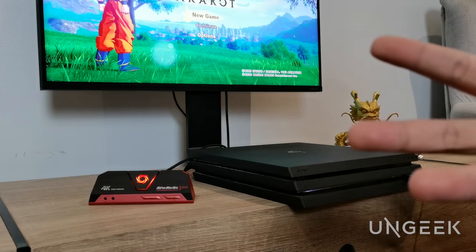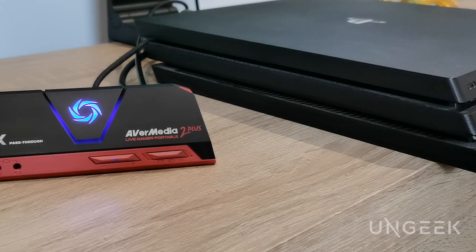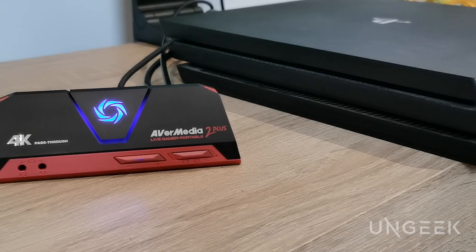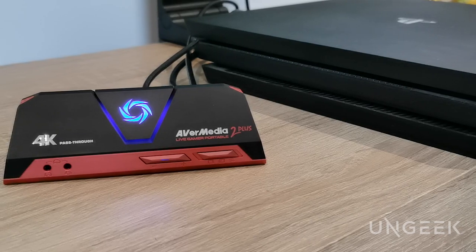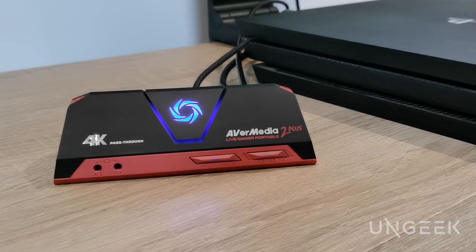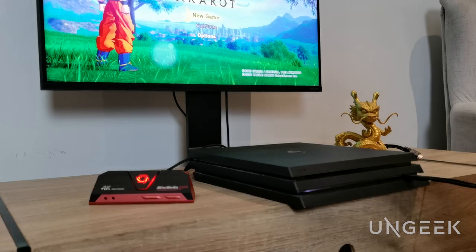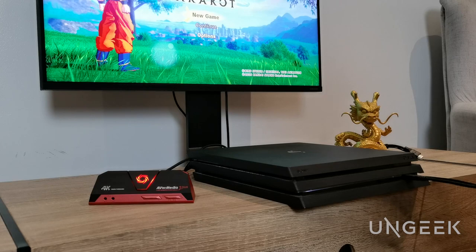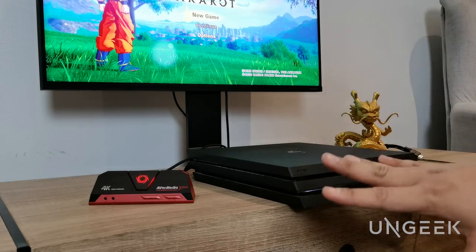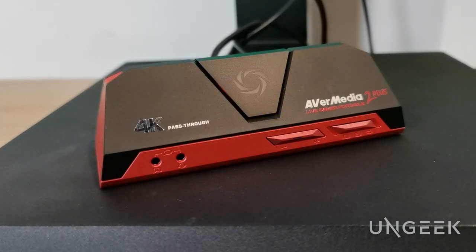One thing I failed to mention earlier: aside from the normal hardware setup, it is very important that you hook up to the internet and follow the instructions on how to get this updated in terms of firmware. AverMedia has good guides online — all you need to do is follow them, and once that's all set up it should be working just fine for you. That concludes our little setup video.